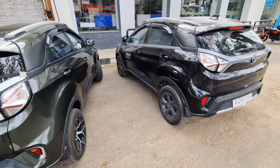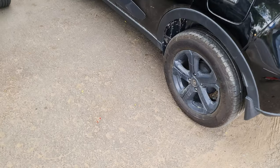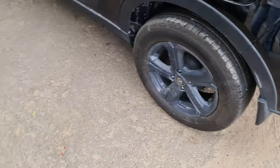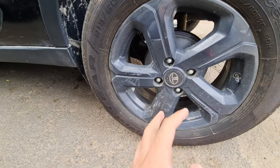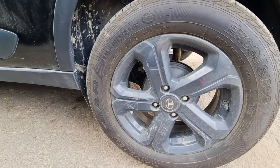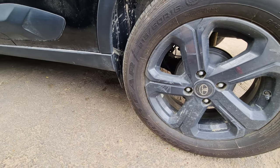Hello friends, today's video is going to be on the tires and especially on the alloys. If you live in Delhi, you will have seen the tires and wheels being stolen, because they are easily opened and people put the jacks and take them.